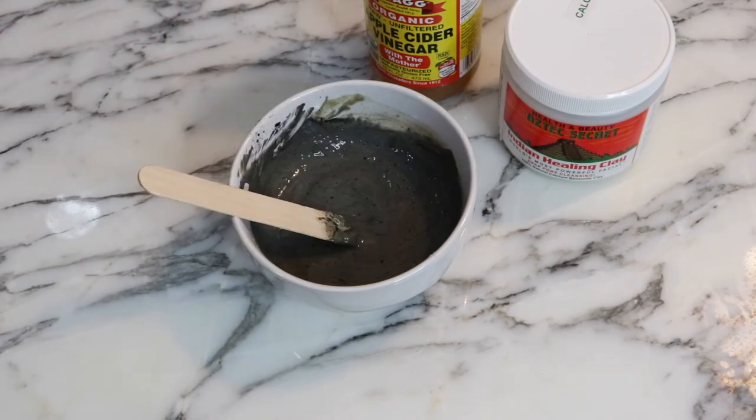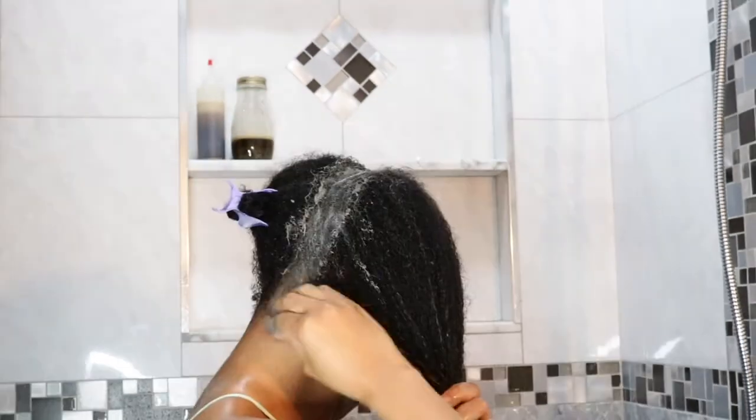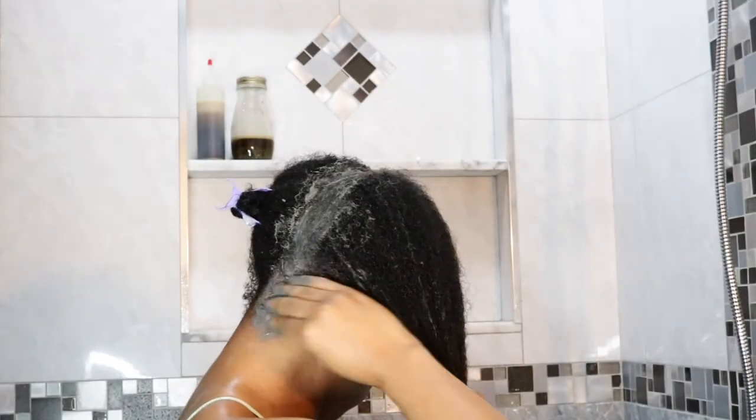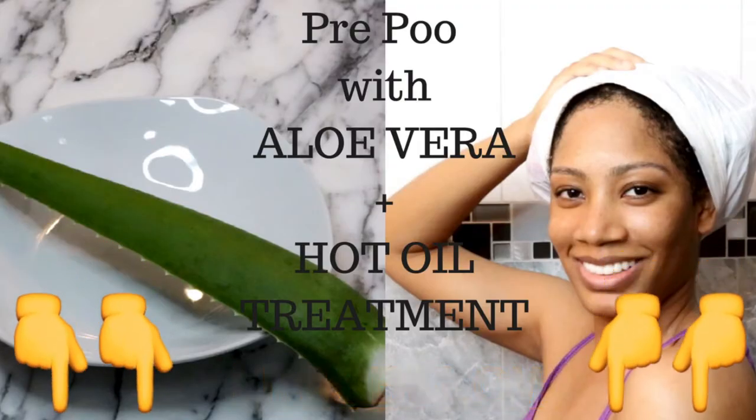Now the paste is ready to be used in my hair. Starting with pre-pooed, detangled hair, I'm applying the mixture in sections. The link to how I pre-pooed my hair is in the description bar, along with links to purchase the items used.